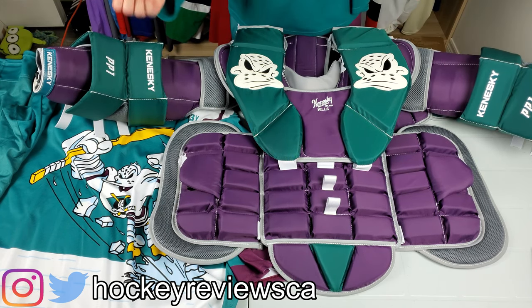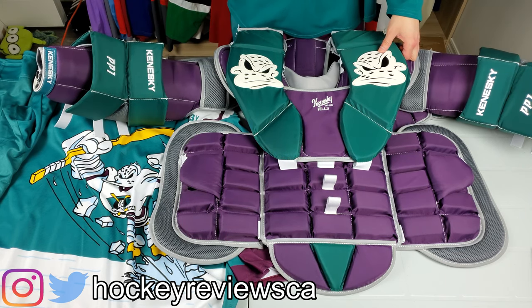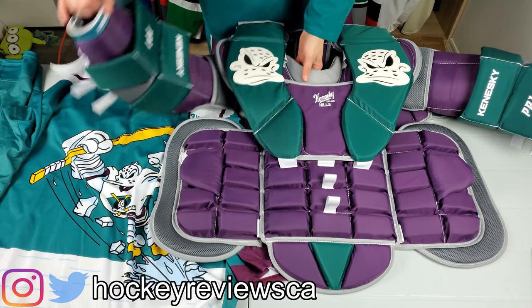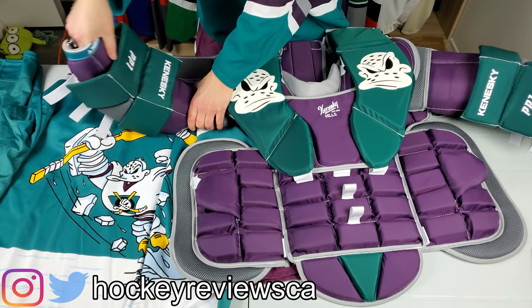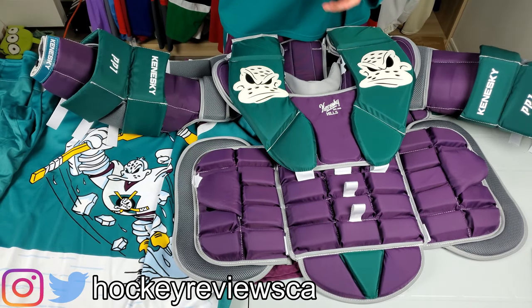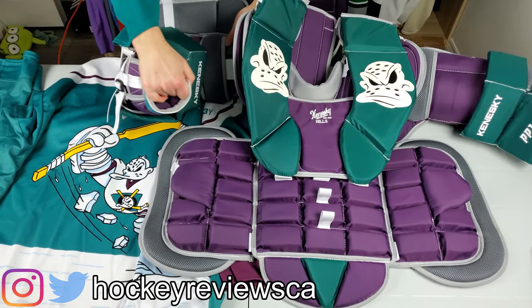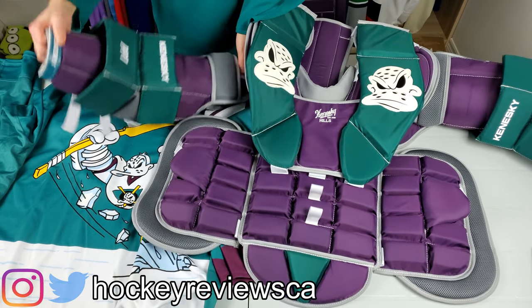Obviously I haven't worn this on the ice yet, but I can feel how it is and I'm really happy with it. Looking at the arm design — you can get different arm designs, I've seen some on their Instagram, but I went with the stock one. This part isn't really flexible yet but I'm sure it'll break in over time. When I put it on and moved around, everything moved really nicely with segmented floaters.